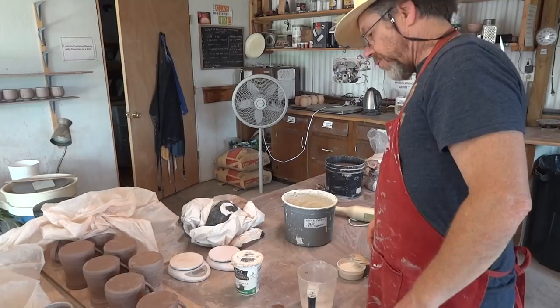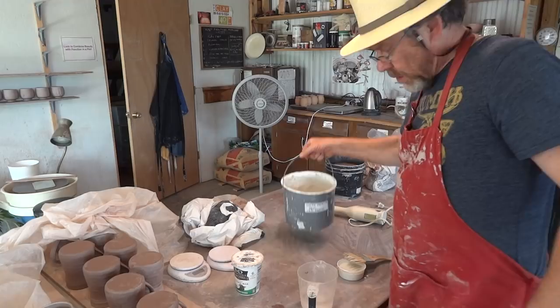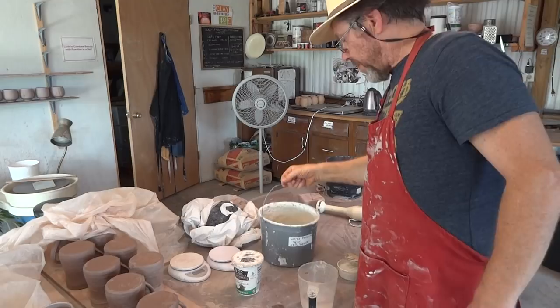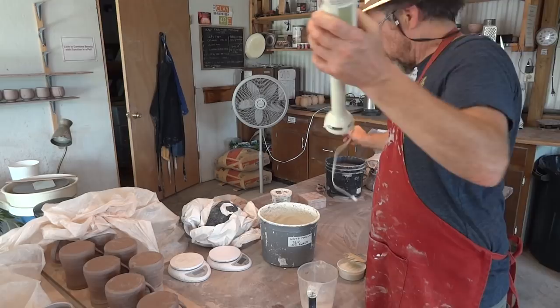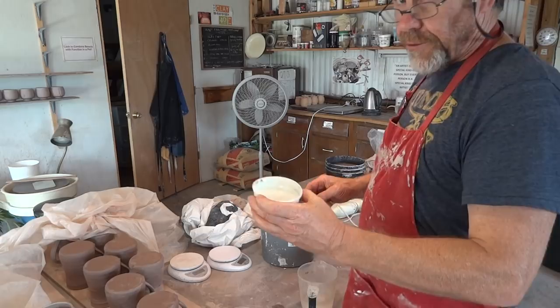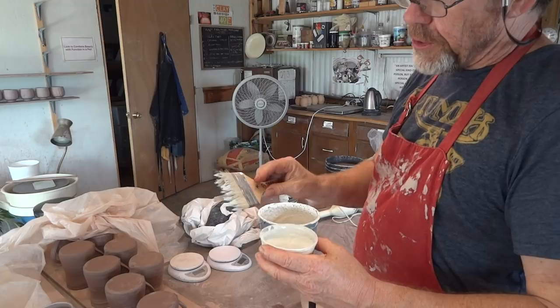Hello everybody. I'm here applying some white slip, and this is what I'm using at the moment — white porcelain slip with 15% feldspar added to the porcelain clay. I've used one of these yard sale finds, which is great for mixing up the slip and getting it really nice and fine. I've transferred it into this little dish.